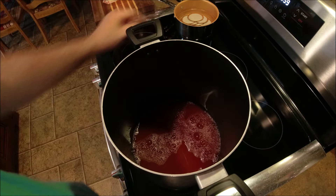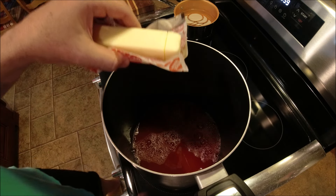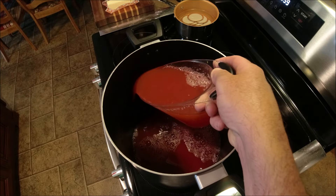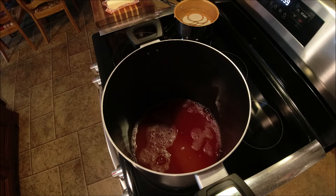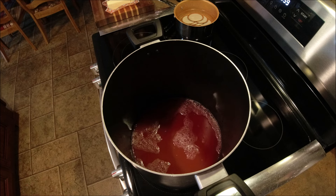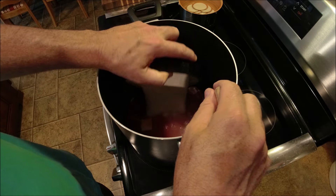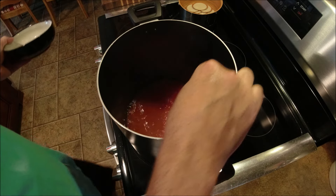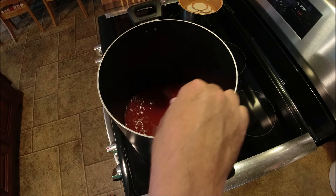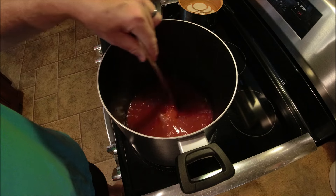I've got my lids over there in some hot water. I'm going to add about three-quarter teaspoon of butter to this juice — that normally reduces your foaming a lot. I hope that's also the case with this watermelon. We're going to go ahead and add our lemon juice. Be interesting to see how many pints this yields. Drop the butter in there, then go ahead and add all the pectin in at once. Stir that real good and get all your lumps out.